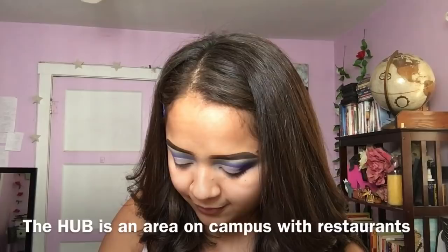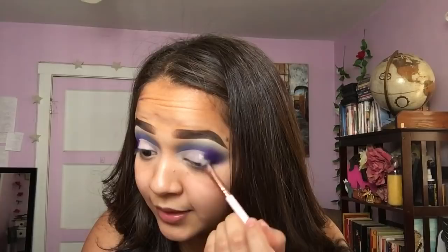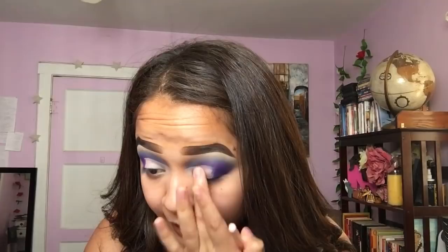We planned to meet up at the Hub — if you go to UCR you know where that is. When I first saw him I was taller than him. It's not that I have anything against a guy being short, but I'm five feet tall, so if I feel like I'm taller and bigger than you it's just awkward. I wasn't judging him for his height — obviously he can't control it — but I did not expect him to be as short as he was.